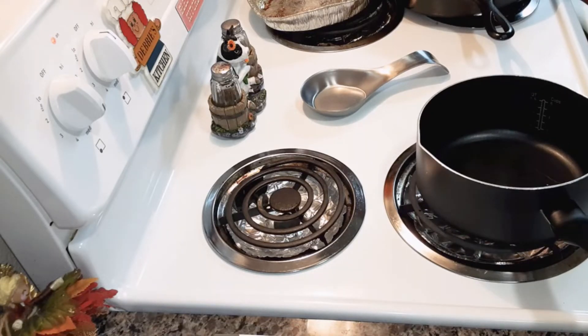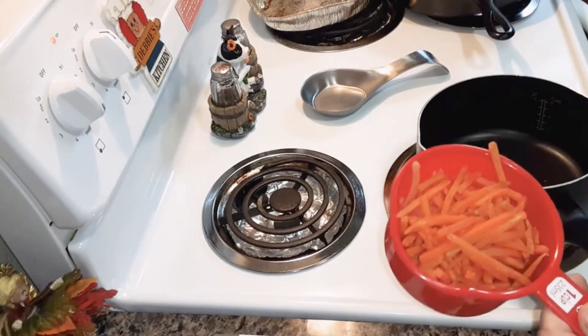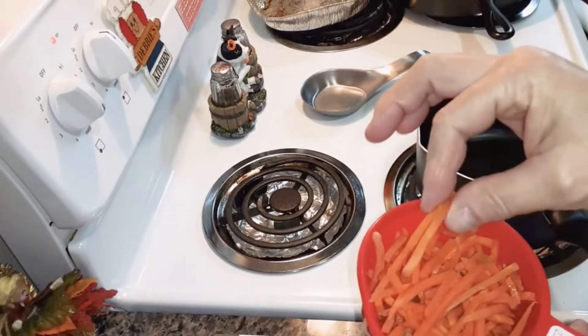Then you're going to add 1 cup of carrots, sliced like carrot sticks.